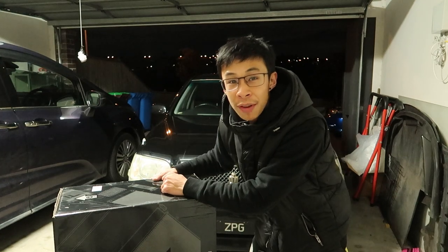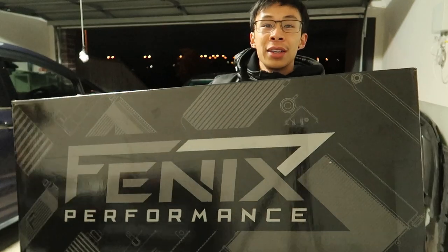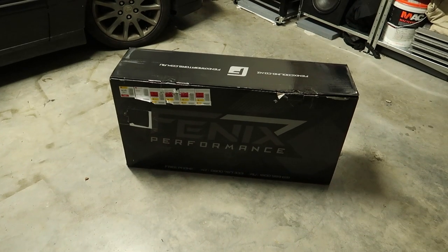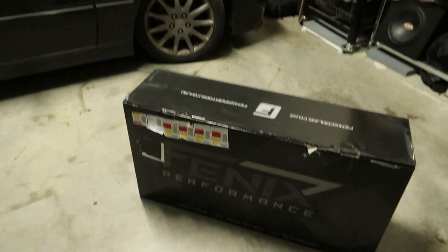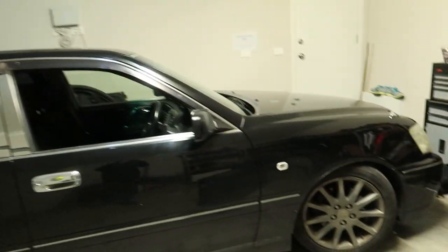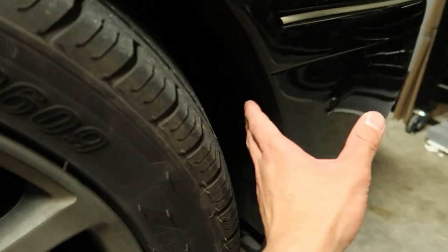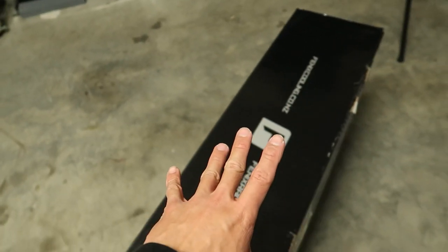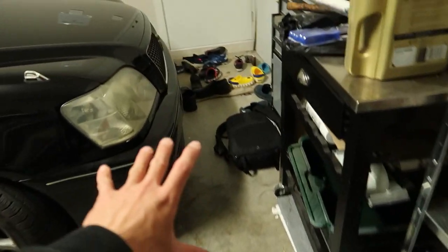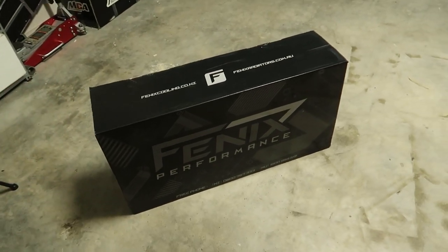What is up guys, welcome back to another video. Today we're going to be changing the stock Toyota Crown Athlete V side-mount intercooler for an aftermarket Phoenix front-mount intercooler. Here it is - the Phoenix front-mount intercooler for the Toyota Crown Athlete V. The stock Crown intercooler is a side-mount which sits right in front of the tires, so today we're going to install this front-mount right at the front, replacing the stock side ones.